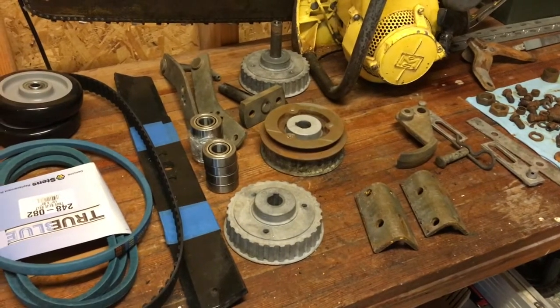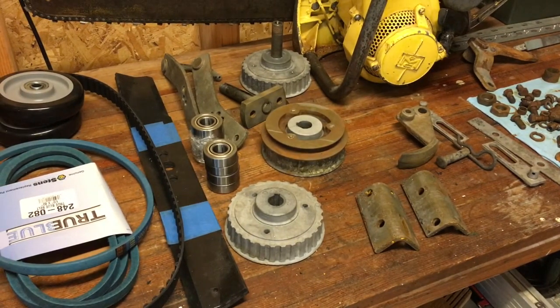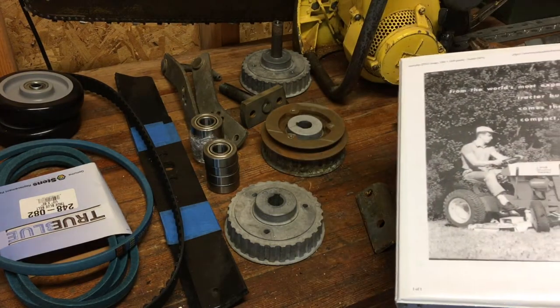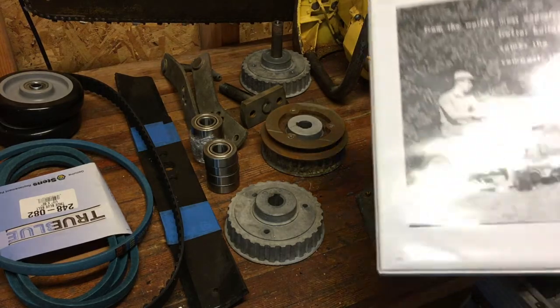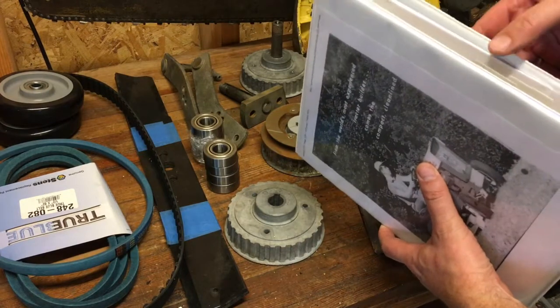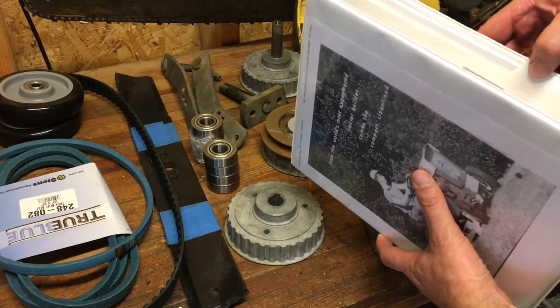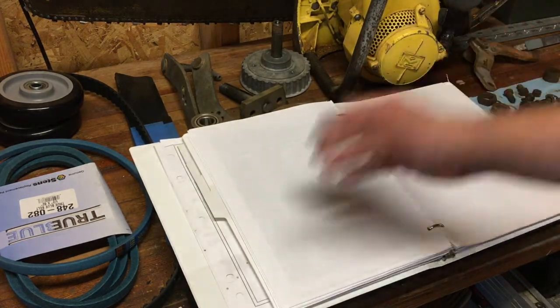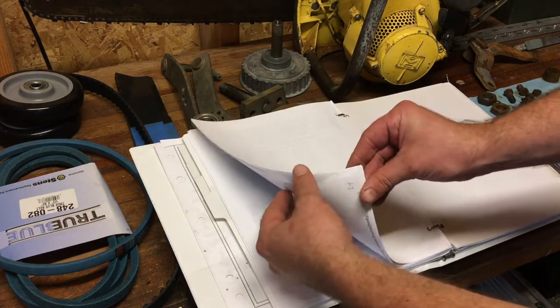I just wanted to show you one other thing. A lot of people ask me about parts for restorations, and I really can't stress enough how important it is to find a manual. I have manuals on everything I restore — I always look for the manual. This is one I actually printed off online and organized with thumbnails. It covers the whole tractor: engine parts breakdown, everything.